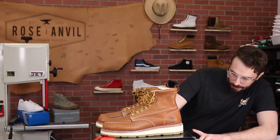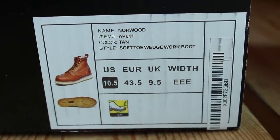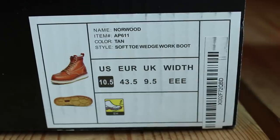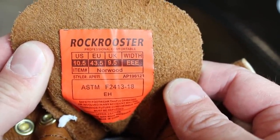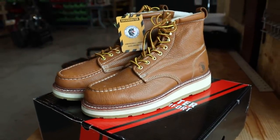So the brand is Rock Rooster and the model is the soft toe wedge work boot. The style code is AP611 and the name is Norwood. If you want these particular ones, make sure the last five digits is AP611 on the website. They're made in China and retail for $128.